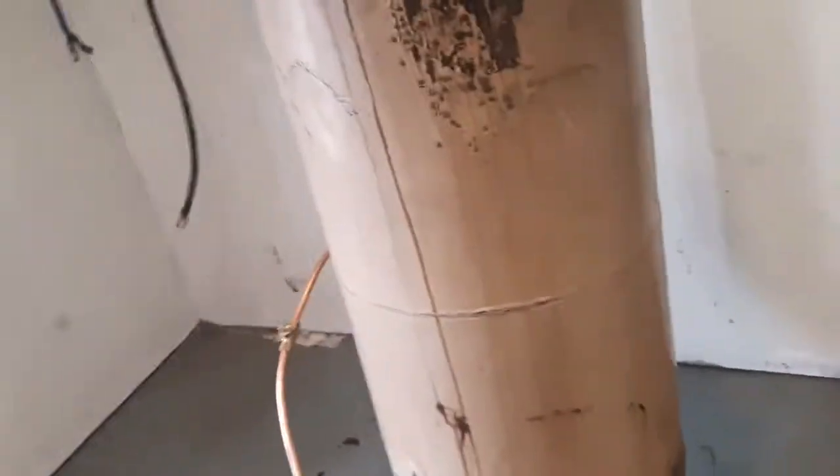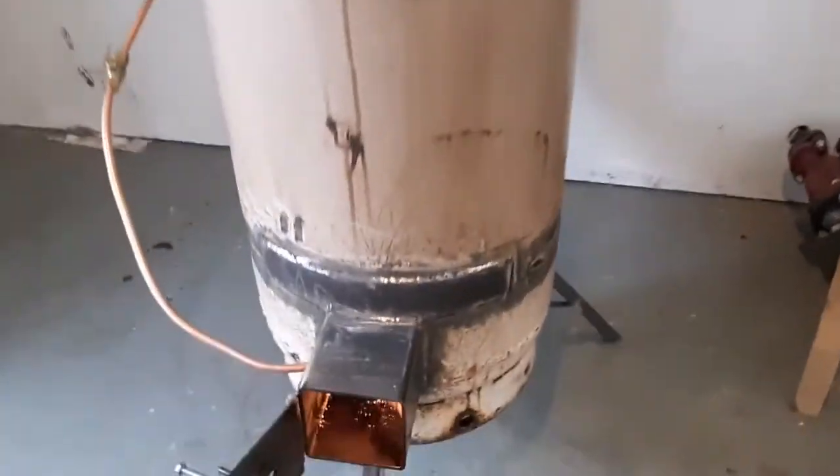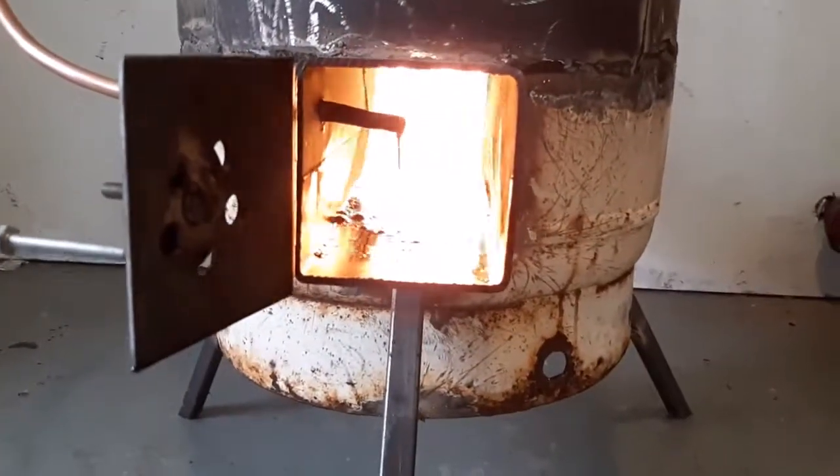I just built this out of an old propane tank and some four-by-four metal square tubing. You can see the oil burning there quite nicely.